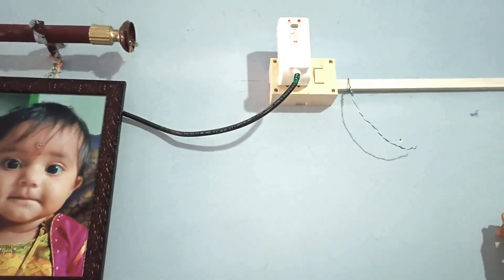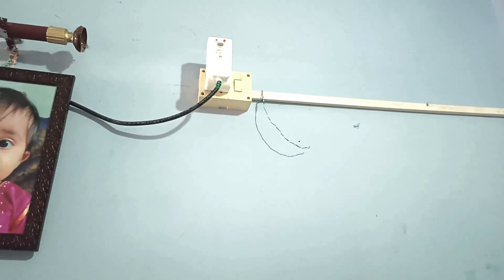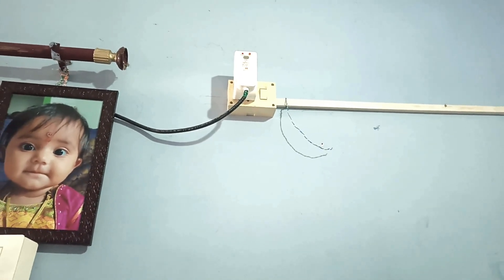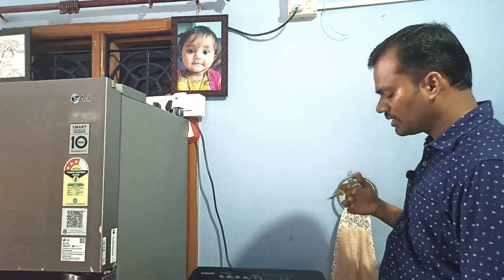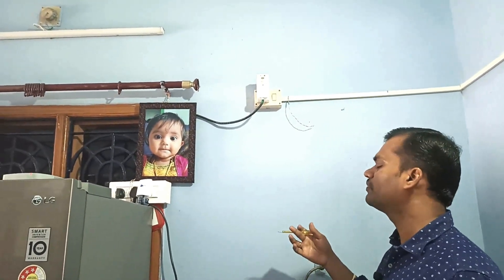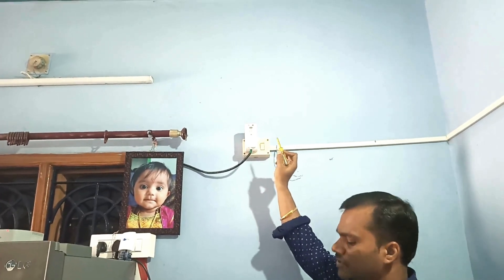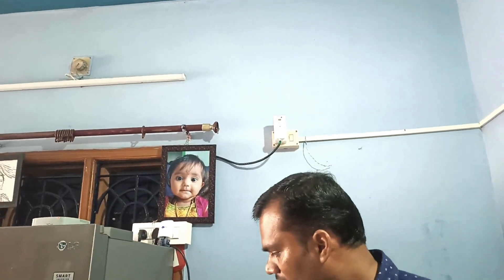For example, if 30 milliamperes of current tries to flow through our body — meaning leakage current is flowing through your body — you may automatically feel difficulty in breathing and your heart may cease. To avoid this kind of malfunction, this PRCD plug is introduced.